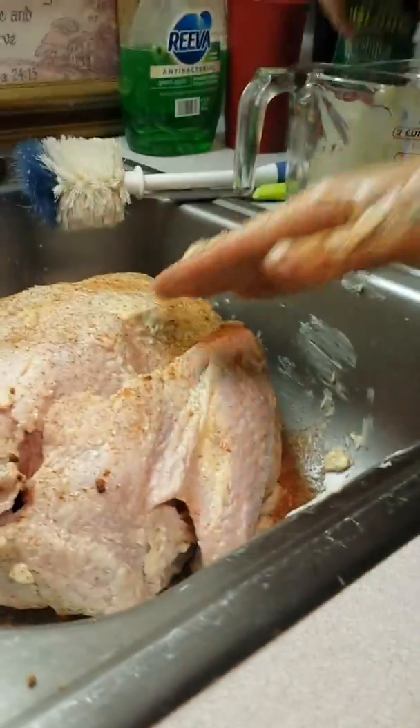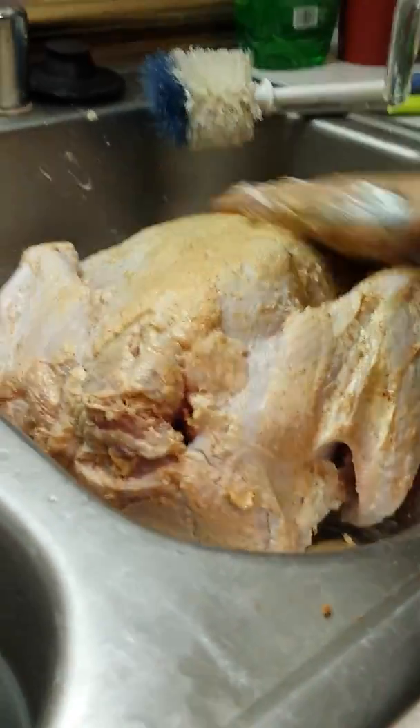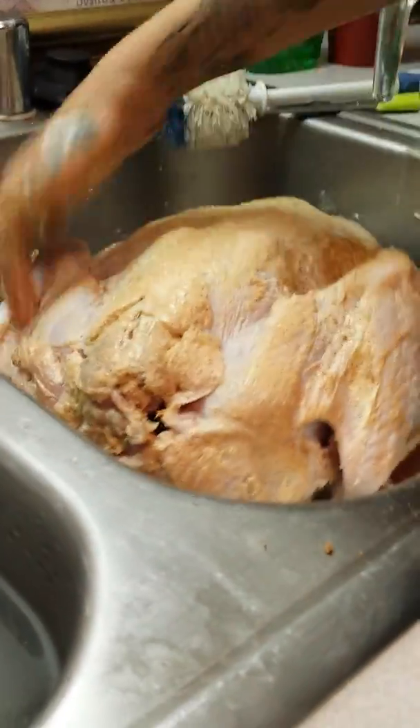So we're just gonna season it up some more. I'm gonna get the seasoning in the water so that it all soaks in. This is our turkey — we're gonna be putting it in this huge crock pot and cooking it all day. It should be done tonight.